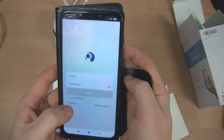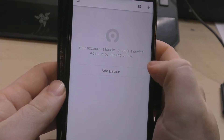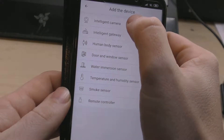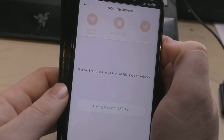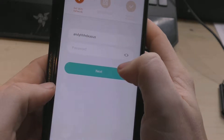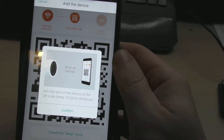The software is now on my phone, so we need to sign up to be able to use the camera. We'll try and set the device up using the app — add the device, go to intelligent camera, and select device adding by scanning the code. We scan the barcode on the bottom of the camera and press set. Now it wants the Wi-Fi password, so I'll quickly put that in and press next.